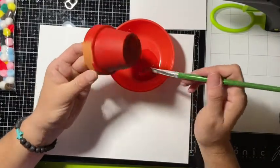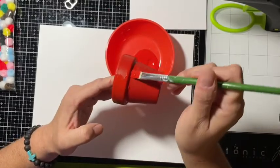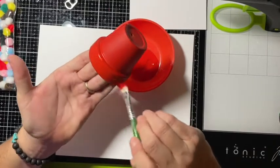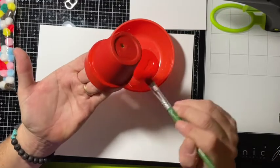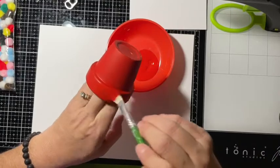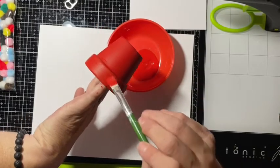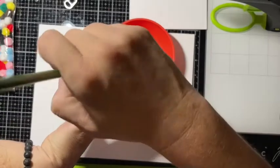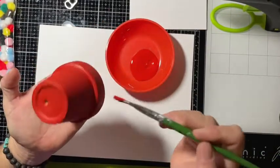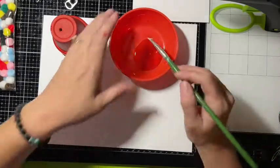Make sure you've got that whole rim good and covered. Since this is clay it's going to dry pretty quick — see, it's already dry over here. You don't have to get the inside; you can if you want, but I'm not going to. We're just going to set that aside and let it dry.